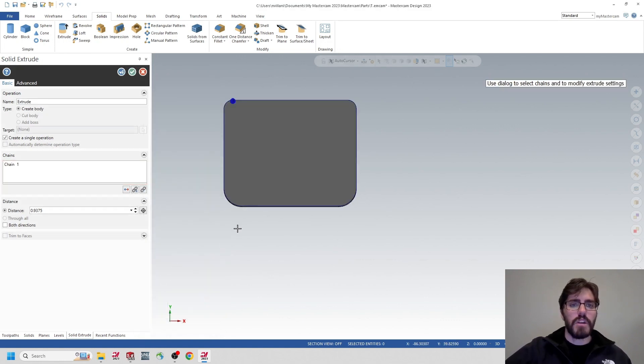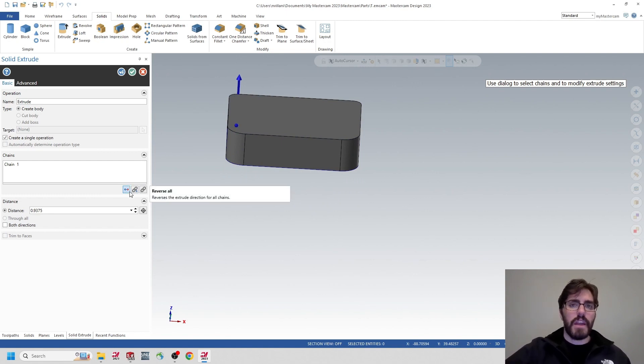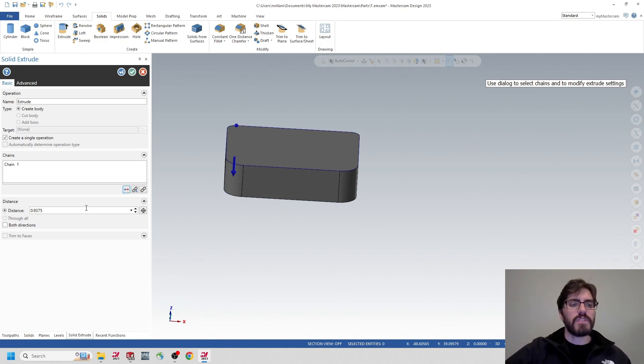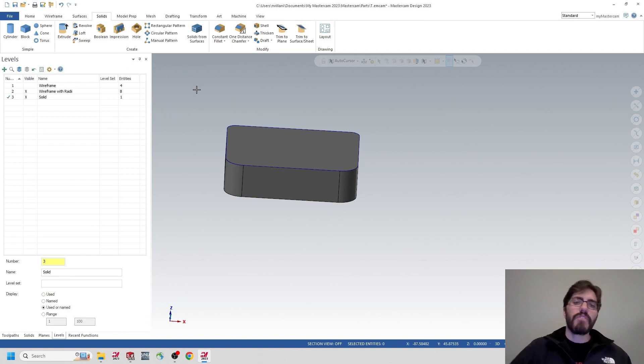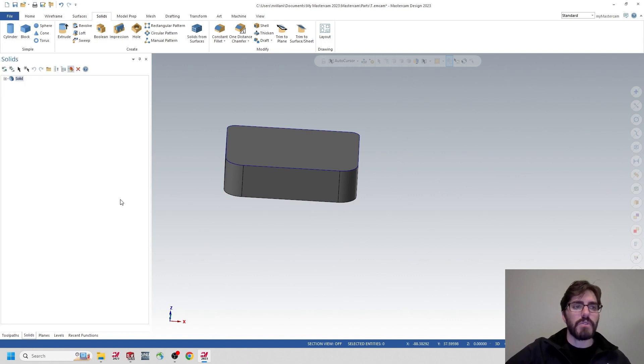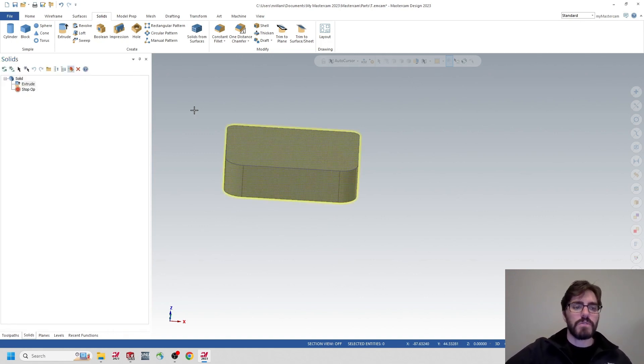The extrusion is coming from the wireframe geometry. If it's facing up, you can flip the direction using the two arrows. I'll give a distance of 0.9375 because that's the height of our part. If I ever need to revise the extrusion, I can go to the Solids tab, double-click on the extrusion, and change the value — like to 1.5 or back to 0.9375. You have flexibility in changing those pieces of geometry.